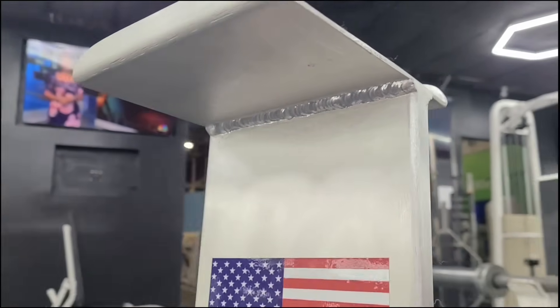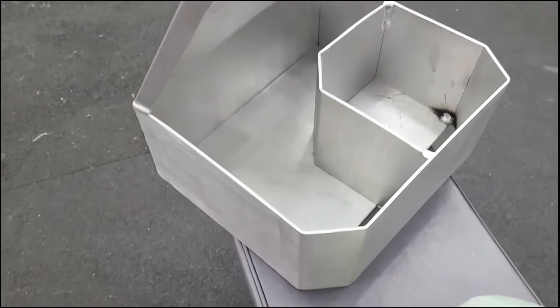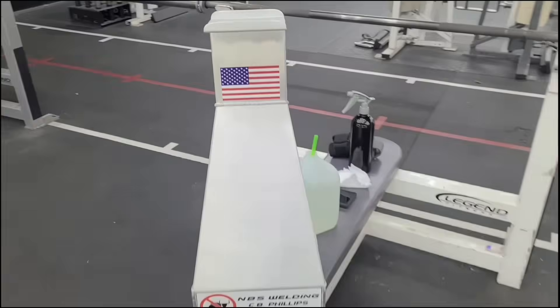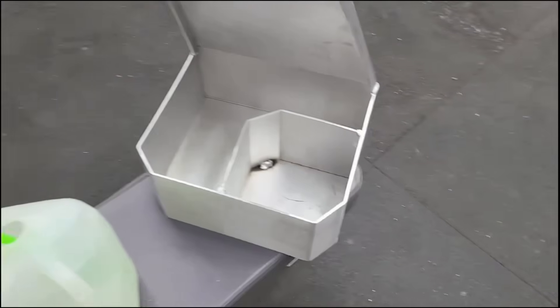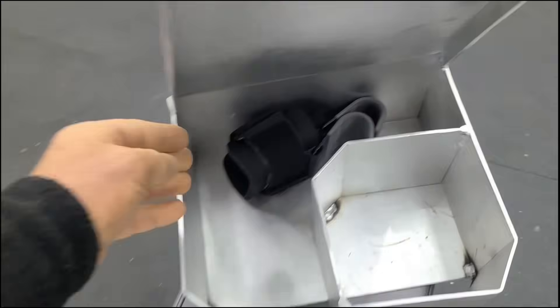And this thing was born. This is all 11 gauge aluminum — bent it out in a brake. I didn't use a spool gun on this; I actually TIG welded it with my favorite AC TIG welder, the Arc Captain TIG 200P.